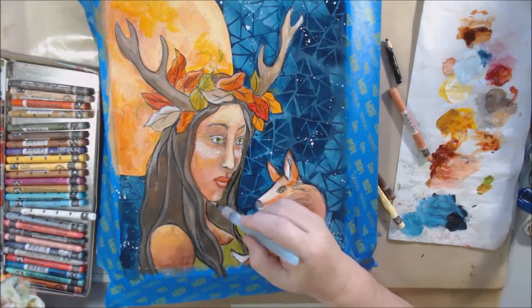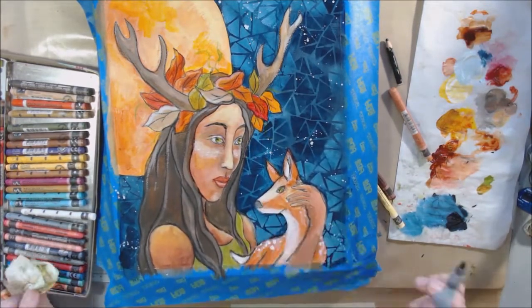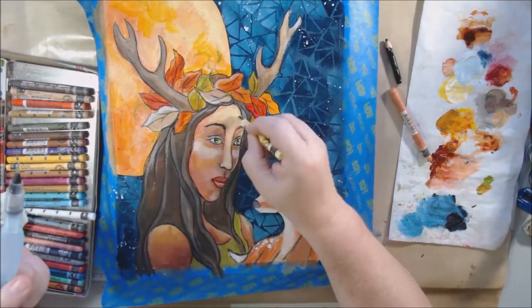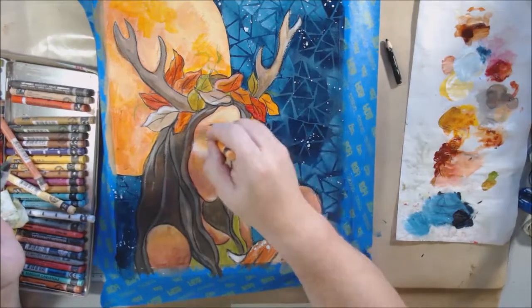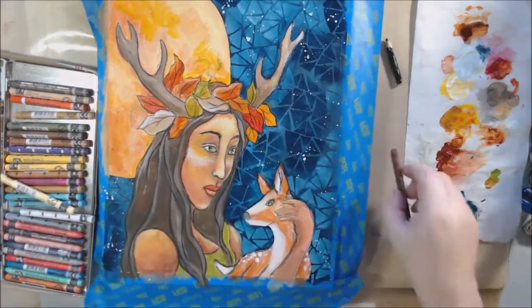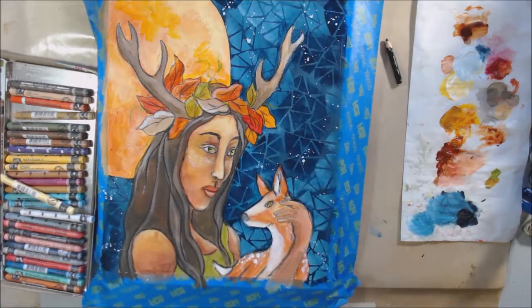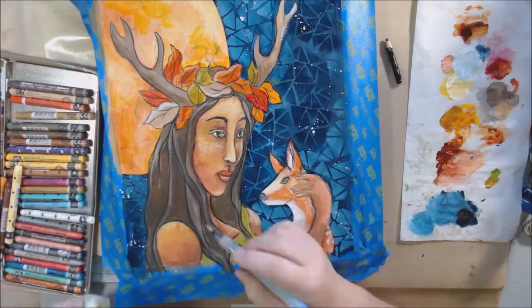I could do that blending with acrylic paint but it just doesn't give the same effect. I love the way Neocolor 2 looks over the paint. I'm using a water tank brush — a synthetic bristle brush that has water in the handle — and blending the Stabilo pencil and the Neocolor 2 crayon pigment. Since it's water soluble, if I want this to be a permanent painting I'll seal it with a matte finish spray sealer, a couple of coats, and then it'll all be sealed in.